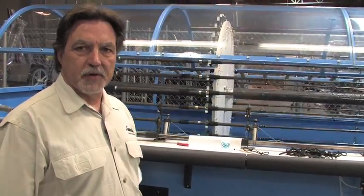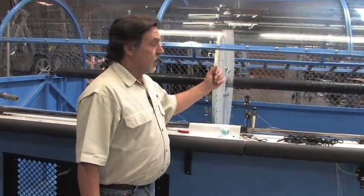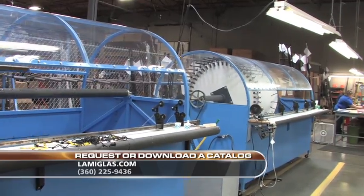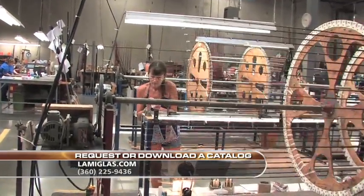Just to show you some of the versatility we have here at Lamiglas: we make drift boat oars, we also make surf rods — a very popular name in the northeast for striped bass and bluefish — as well as salmon and steelhead rods on another wheel, and bass rods on another. Like I said, about 350 different rods for 2011-2012.